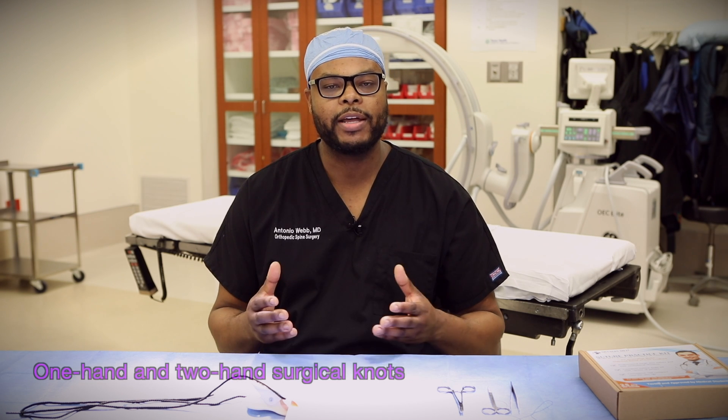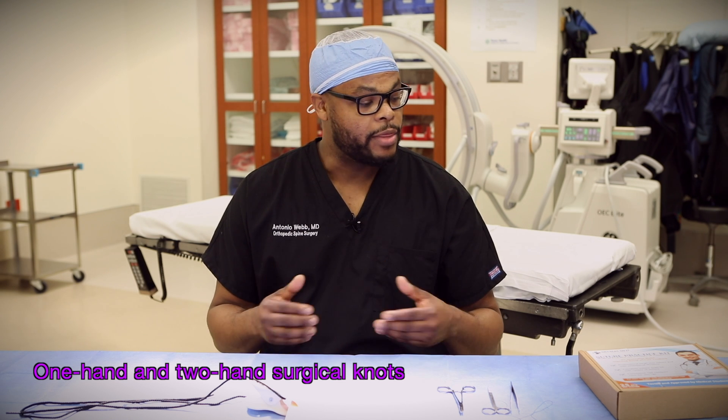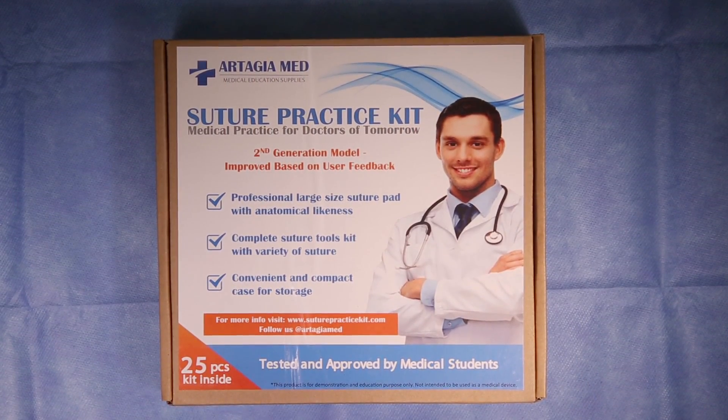This is video 4 of a 4-part series on how to suture like a surgeon. The first few videos covered suturing, the different types of sutures, as well as how to instrument tie. In this video we're going to talk about how to throw one-hand and two-hand surgical knots. Thank you to the sponsors of this video, Artesia and suturekit.com — check the description for a discount.